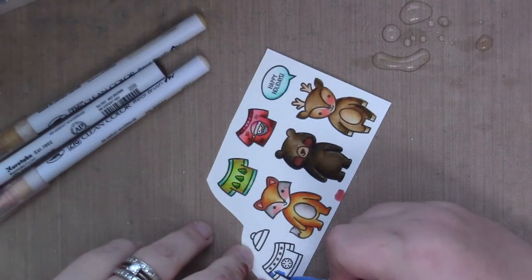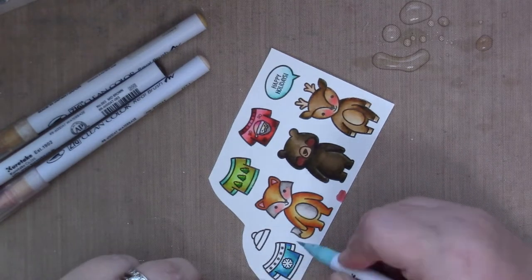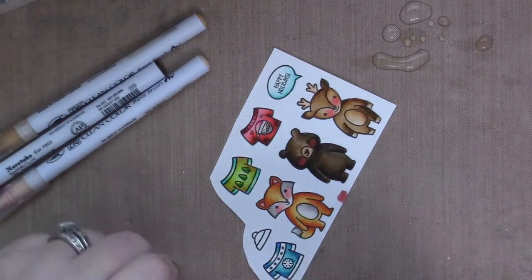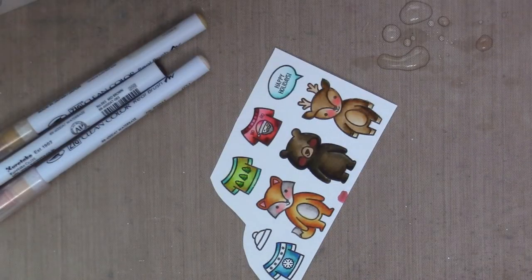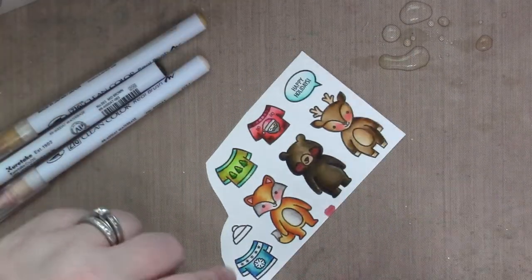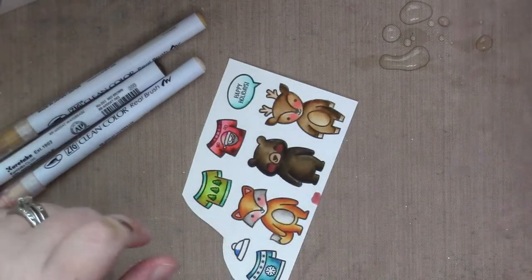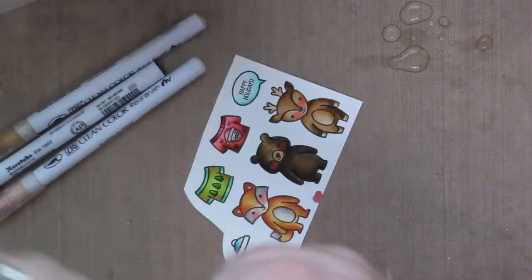And then the grizzly bear is going to be wearing this snowflake themed sweater. I'm using blues and teals to color it in, and it's almost a little rainbow-y and I kind of like it. I ended up using the lightest shade of blue I had for those stripes and the snowflake, and then I colored the hat to match. I don't end up using the hat, although I do think it's adorable. And that's the coloring — super easy.